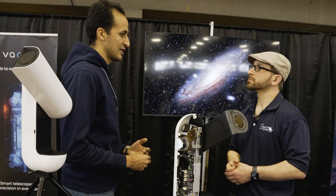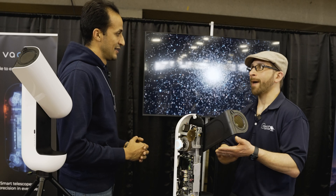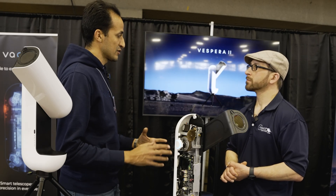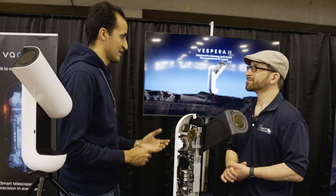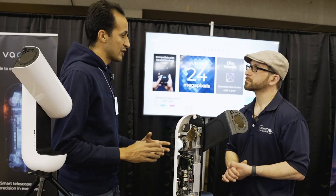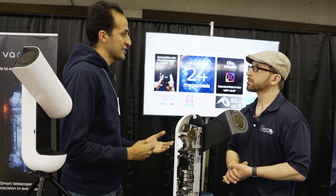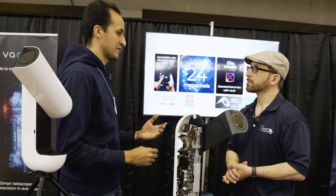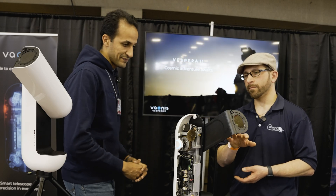The other difference is the software — we have functionalities that make the experience even more seamless and accessible. There's an app that runs on Android and iOS. All you have to do is set it up, turn it on, select the object you want to target, and it does all the work. If you're a beginner, you can select objects from our catalog of more than 4,000 objects, or if you have specific targets, you can just enter manual coordinates.